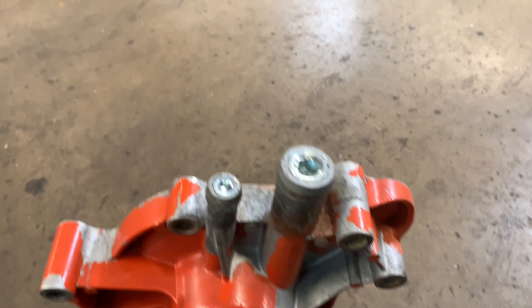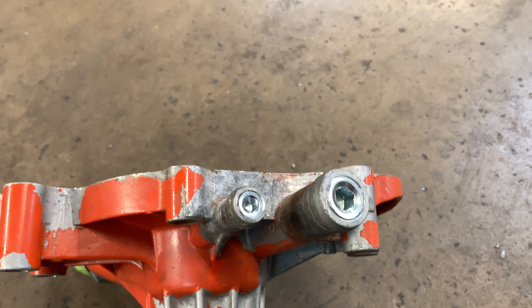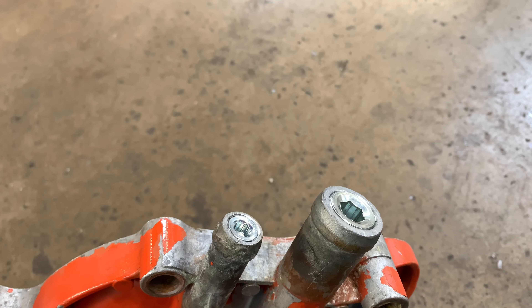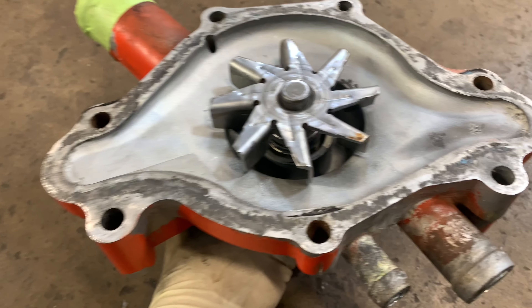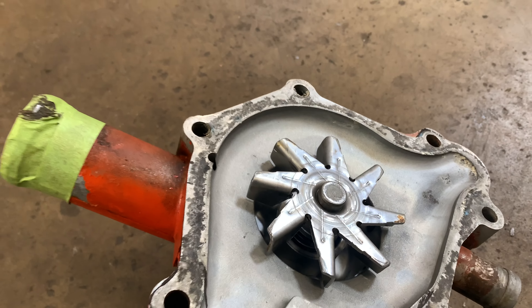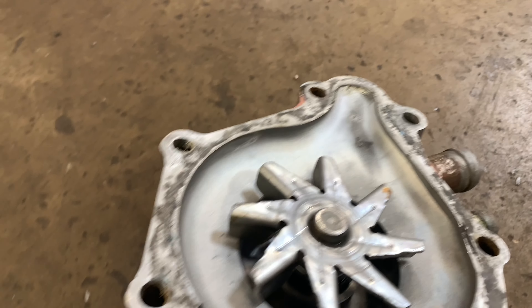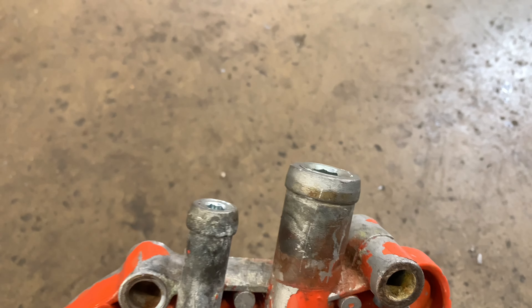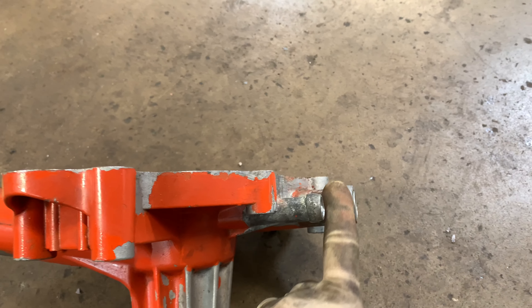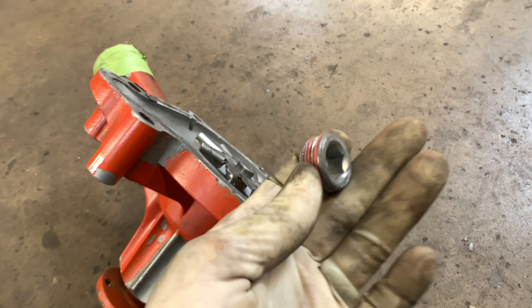We've got that second one all tapped out. I've got the half inch pipe plug installed with the thread tape. I'm going to clean off the gasket surface really well, and obviously you want to clean out the water pump - you don't want any of those aluminum shavings going throughout your cooling system. I think this is a lot more of a cleaner look than some of the alternatives. For the bypass hole in the intake manifold, I've got this plug.